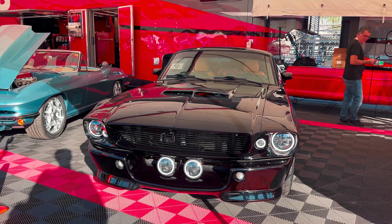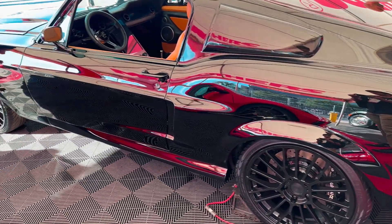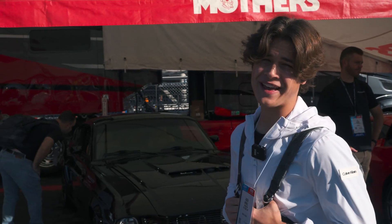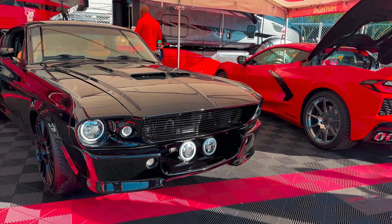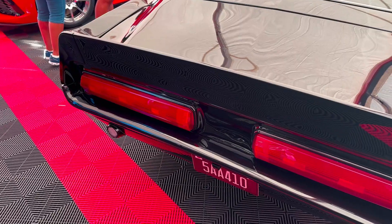Here we have a black 67 GT500, and if you can't hear behind us right now, there's a bunch of S650 Mustangs from RTR drifting around, but they don't have this one on the track. This is that black 67 GT500 — looks great though.